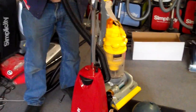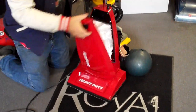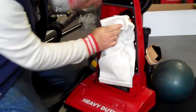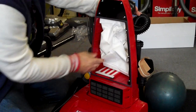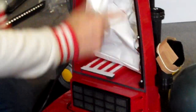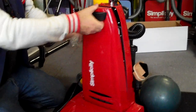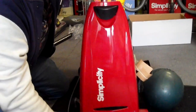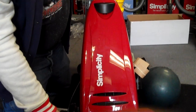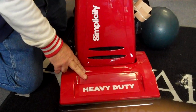Very heavy duty machine all the way around. Another nice thing is the bag change — very, very simple. Just pull the bag straight out like that and put the bag straight back in. It's got a washable filter here, a washable filter here, plus no dirt can escape the machine. It's got a gasket that goes all the way around so the air will be clean and purified. The Simplicity heavy duty would be the best one to purchase for your money.